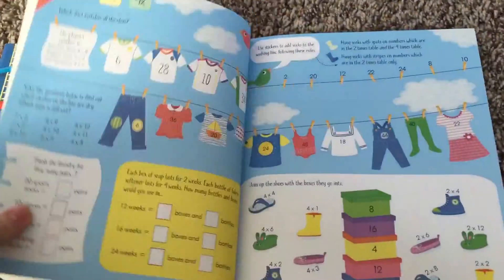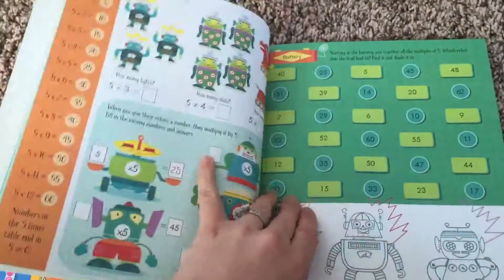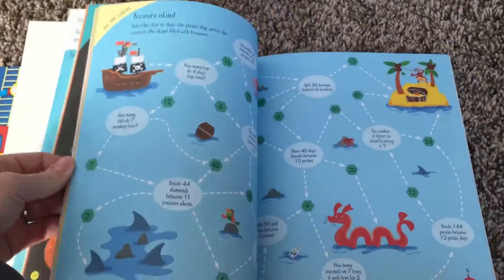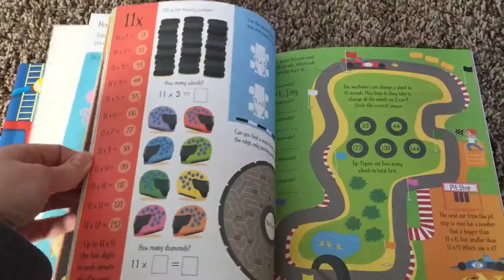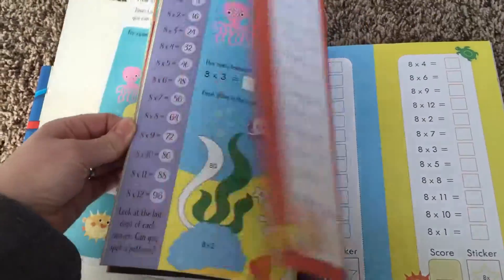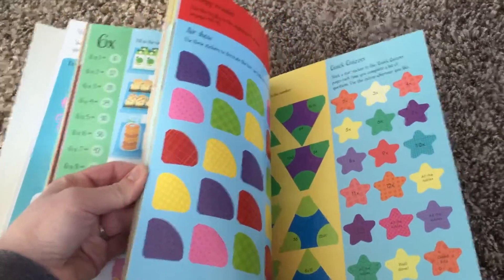Just flipping through some of these for you — tons of activities, tons of little ways to practice times tables, charts, and things. And then also in the back there are some stickers as well.